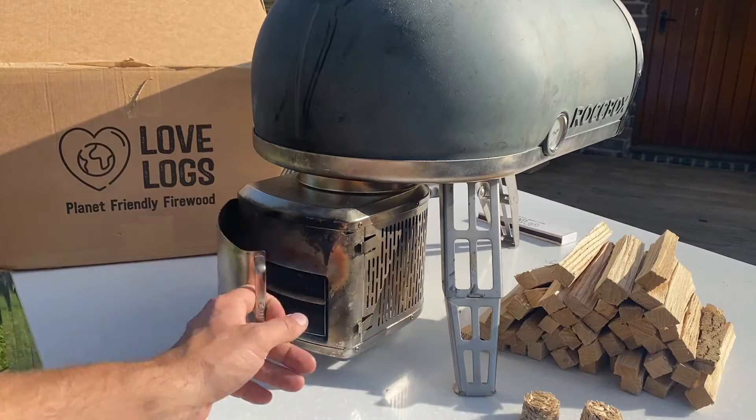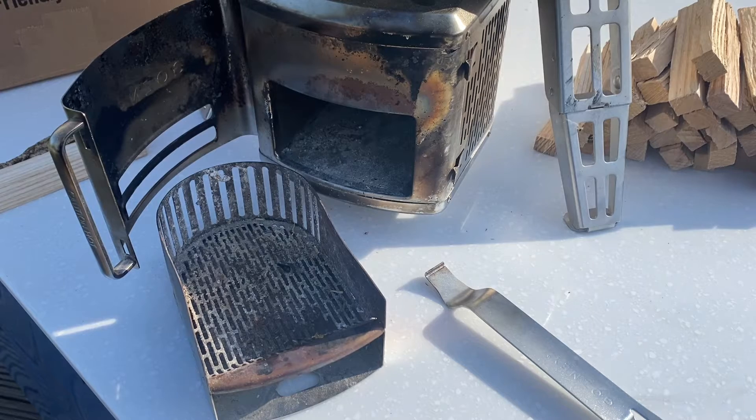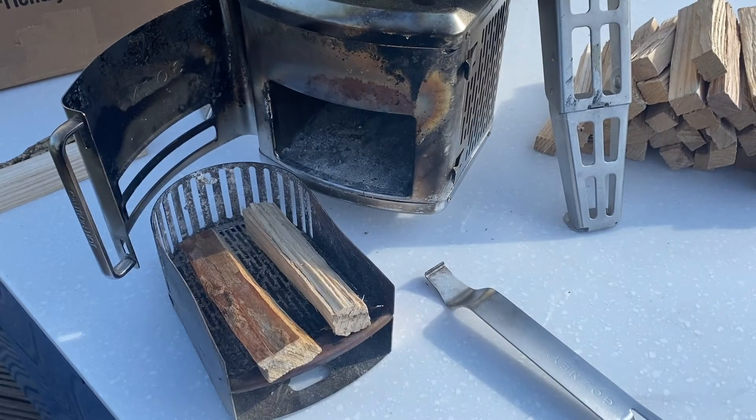So my woodburner's fitted. Let's pull out the fuel tray and get it loaded up. So the key elements with the Woodburner 2.0, as with all small wood fired ovens, is about airflow and regular refueling. So I'm going in with two bits of kindling, I'm going to put a firelighter in the middle and add one more small piece of kindling.